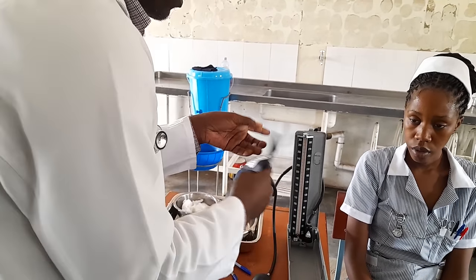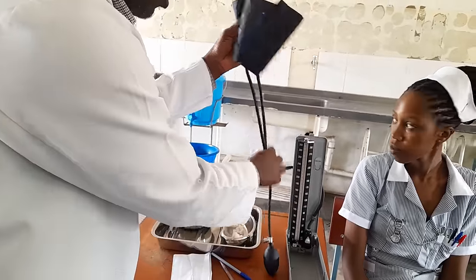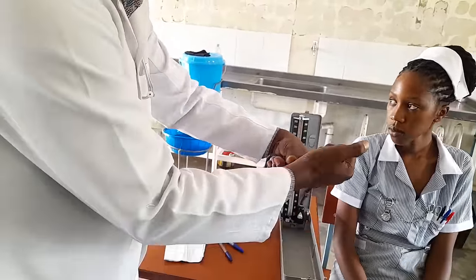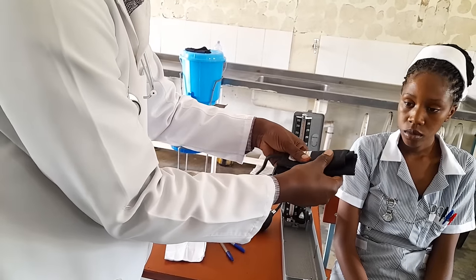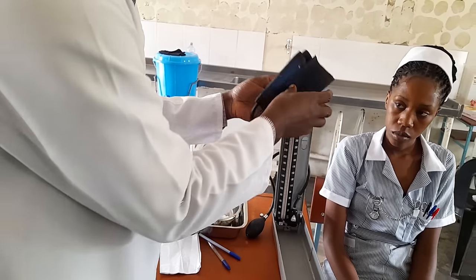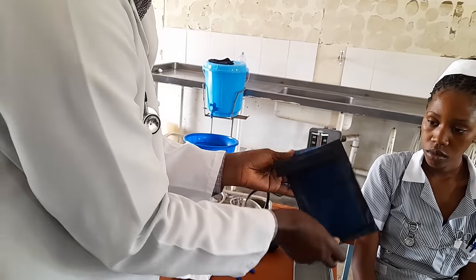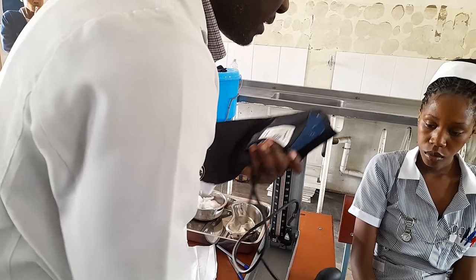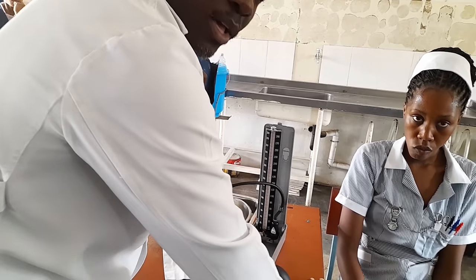Another issue is on the cuff. You're supposed to press or squeeze it to remove air that was already in it. When you get the cuff, go to the client and ask them to rest their arm.